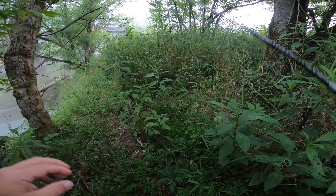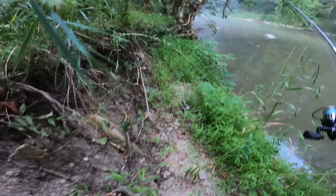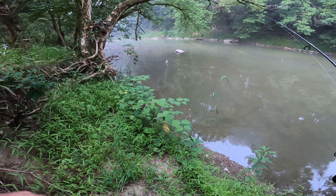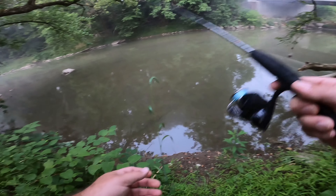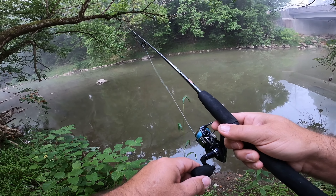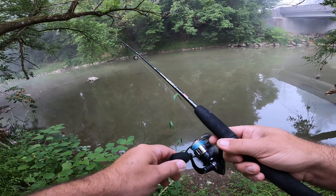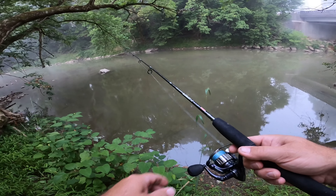Oh, big old spiderweb — it's in my ear! It's nice and early on a Saturday morning. We're doing some creek fishing. I'm surprised this creek is as muddy as it is; it hasn't rained for a few days. But I'm just stopping at this spot here — looked a little juicy. We're gonna get in the creek and do some wading.